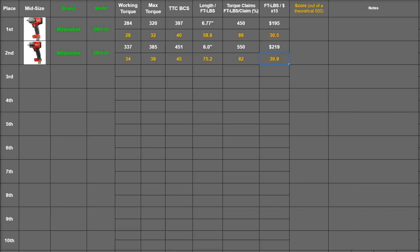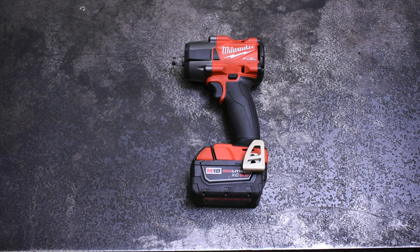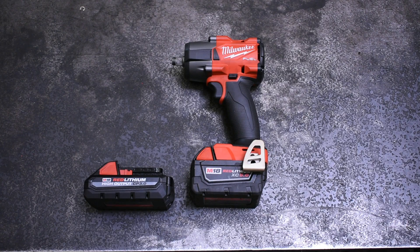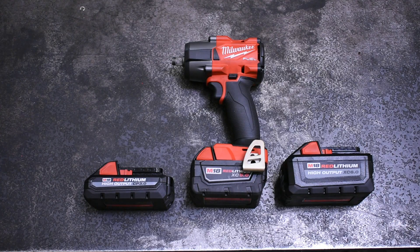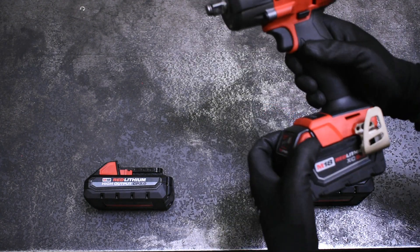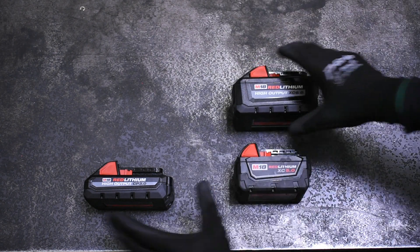That puts the Milwaukee Gen 1 at 277.1 points total, and the Gen 2 gets 306.1, which makes it first place so far. I think it would be a tough contender in the future for most cordless impacts and even air impacts of this size. We're pretty impressed with this new Gen 2 Milwaukee — I'm actually going to take this home as my daily-use gun and we'll let you know how it holds up. If you're wondering why we used a 5.0 amp-hour battery, or want to see us use a different battery size with this tool, stay tuned because in the next episode we're going to do that. Subscribe if you want to see more episodes like this, and thanks for watching.